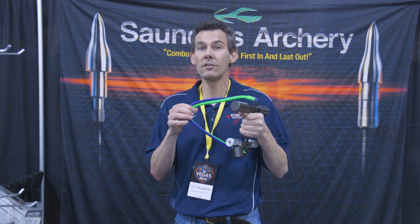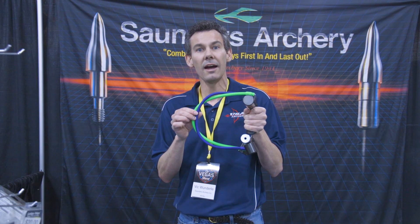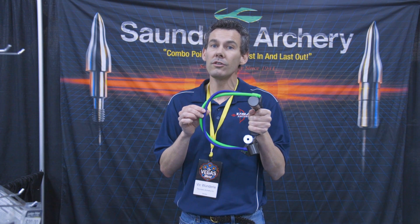This is the Saunders PowerPull. I am Vic Wunderly. You can find this on sausa.com — that stands for Saunders Archery United States of America dot com. Sausa.com, Saunders PowerPull.